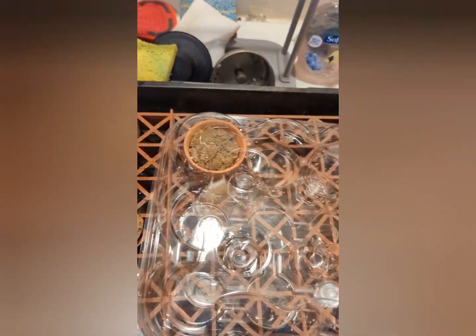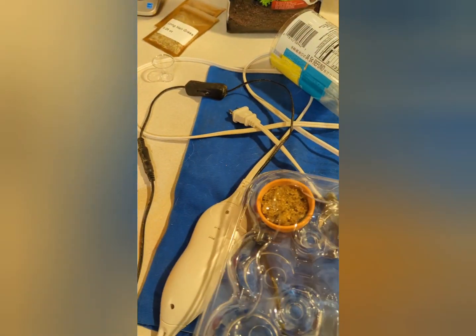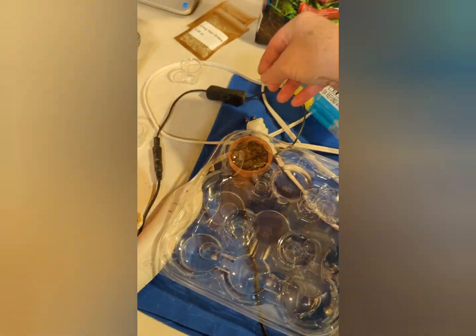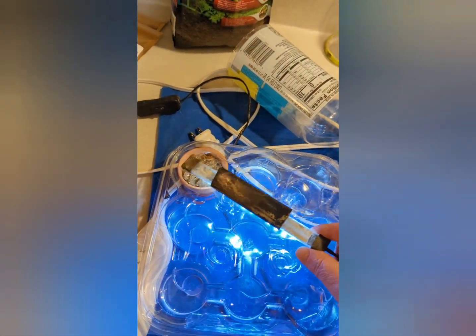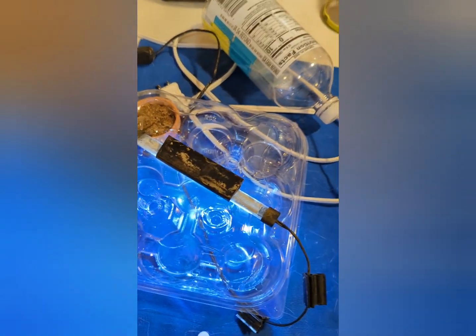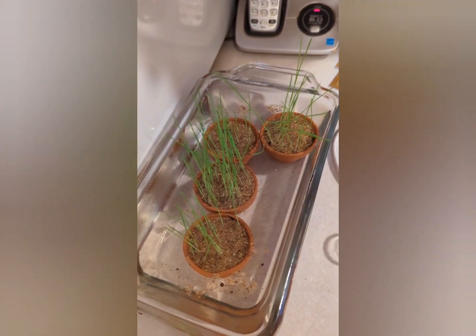Then you can close it and now you have a greenhouse set up. You just take this little greenhouse and set it over on your heating pad. I just happen to have this old light from a five gallon and I set it on top so it gets the lighting. Then as soon as it starts sprouting you're going to end up with something that looks like this.